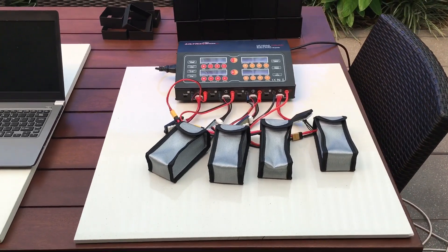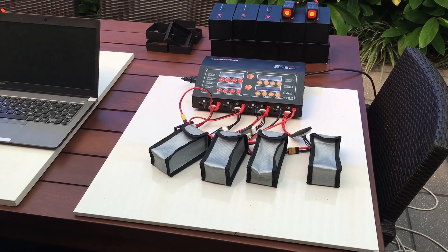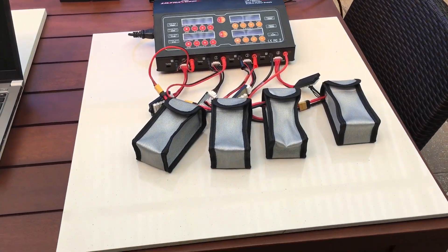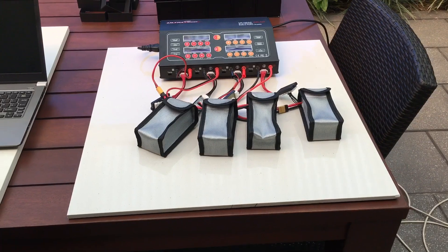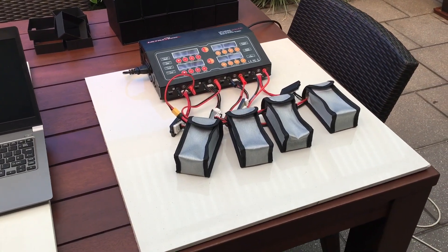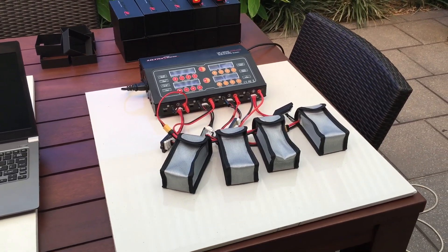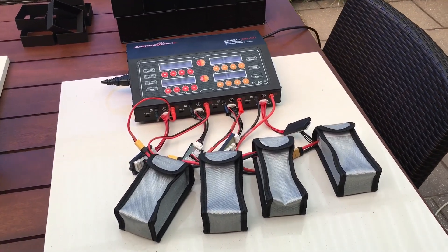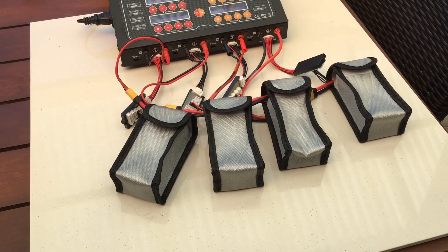Being a scientific experiment — testing frames — I don't want any unknown variables if possible, so every battery is going to be conditioned and treated the same. First of all, down at the bottom I have a porcelain tile sitting on my bench. This tile was formed in the fiery furnaces of hell, so it should be able to withstand a lipo fire if I have one. If you've got a tile store nearby, just tell them you want to tile your house in some big tiles and they'll probably give you one.